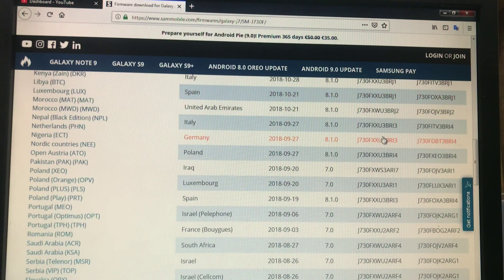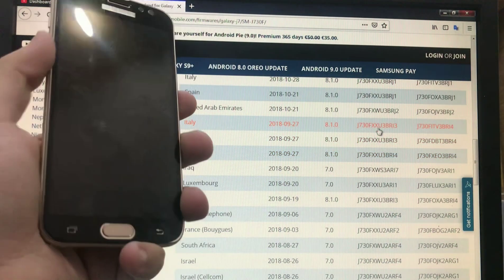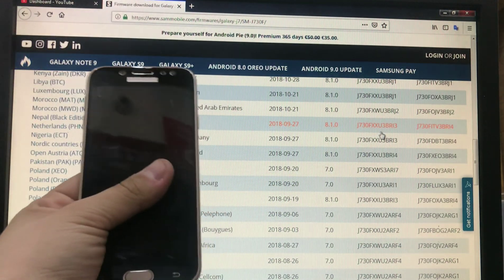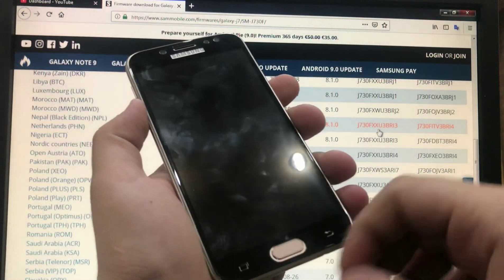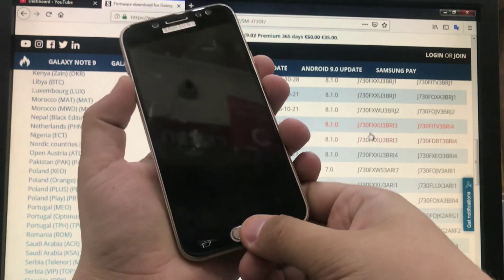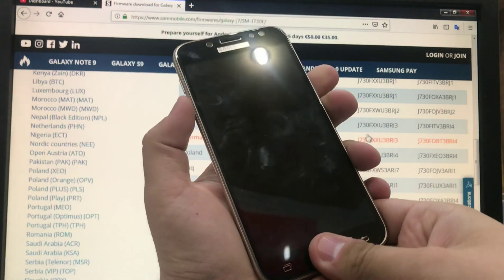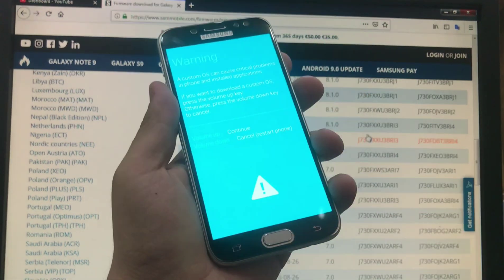We're going to go to Android 7.0, basically Nougat. When our phone is updated to Android Oreo, the binary number changes, so we need to verify what binary number we have.